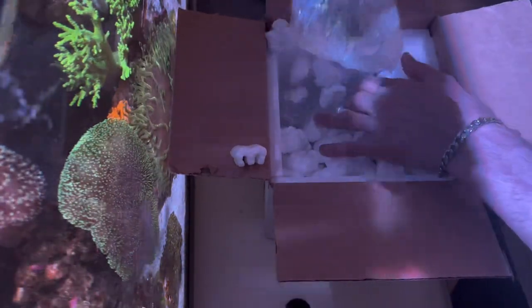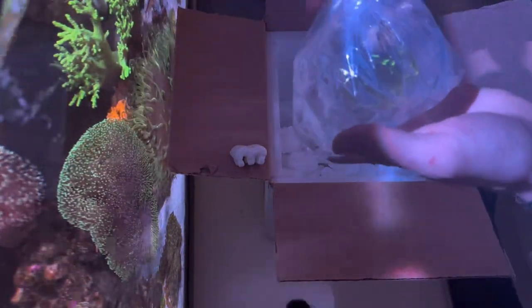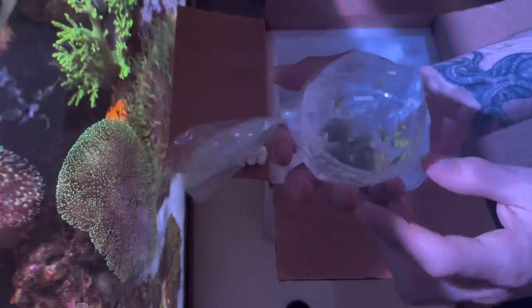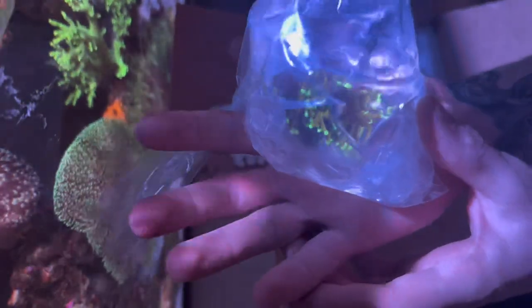Let's hope everything got here safe. I'm so excited about the Holy Grail, you have no idea. No way! Look how healthy that looks right now!